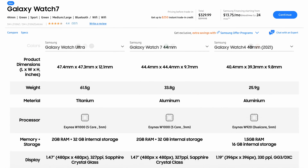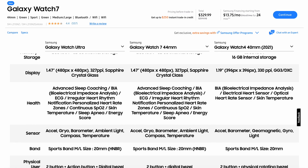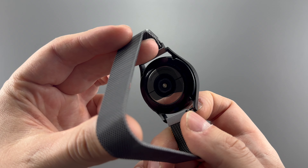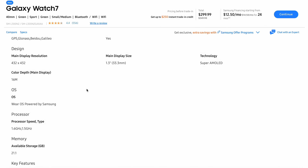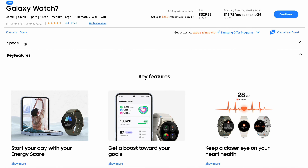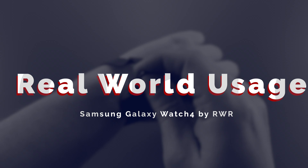As for the sensors, we have bioelectric impedance analysis, optical and electrical heart rate sensors, and a skin temperature sensor, though I'm not sure if that last one was a misprint by Samsung. And that's actually the biggest issue with Samsung: their spec pages just suck. They're either hard to find or feature incorrect or dramatically missing specs. For example, on the Watch 7 spec page it says the battery is non-removable and that's it, and the 44mm spec page is missing altogether. That's why this video and especially this section matter the most.